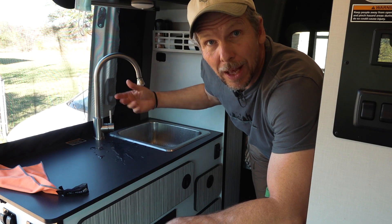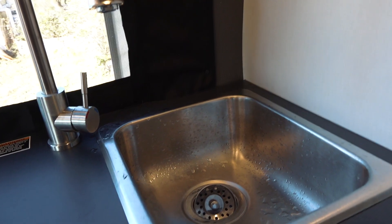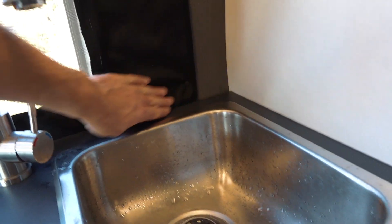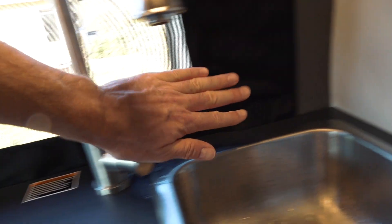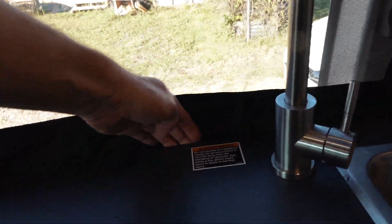I heard there's people out there who can use a sink without making a mess — I'm not one of those people. A little bit of water on the countertop isn't much of a problem, but I want to avoid any water getting behind the counter and through that crack between the counter and the insect screen.